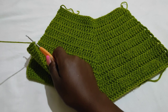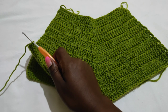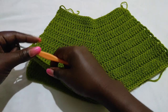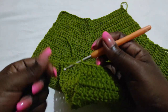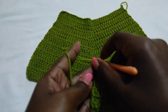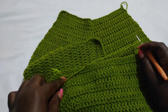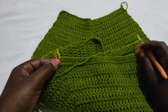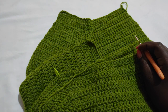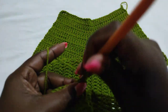Do not cut off the yarn from the last panel you've worked because we're going to use it to join the two panels together. Get the last panel, chain three, then turn and work a double crochet until you get to the middle stitch. At the middle stitch we're going to join this panel to the other panel.